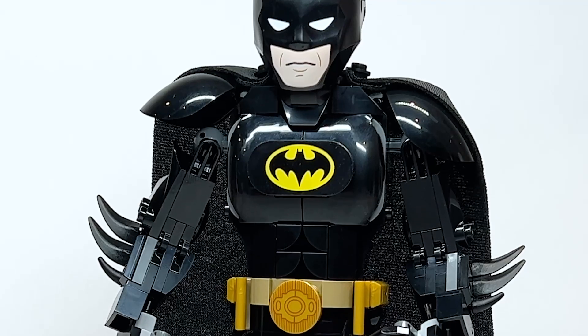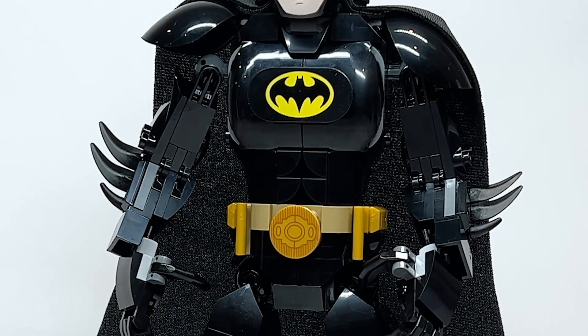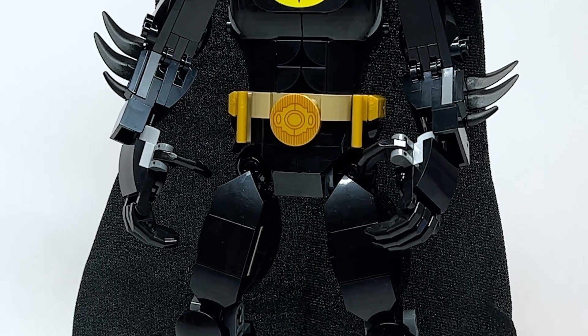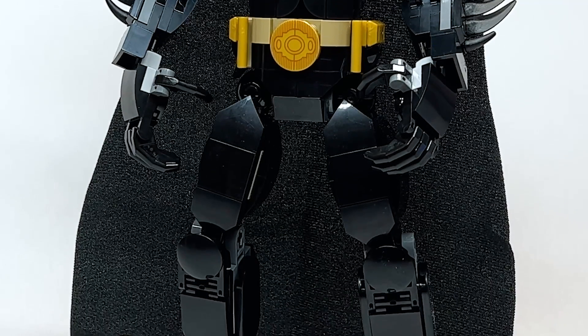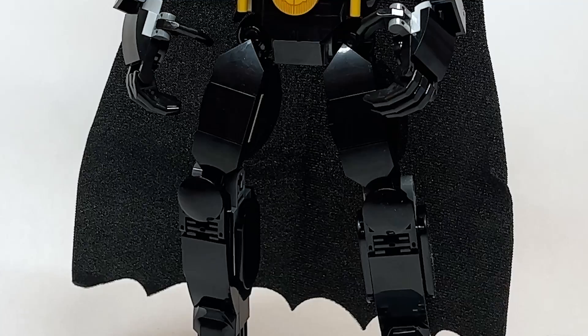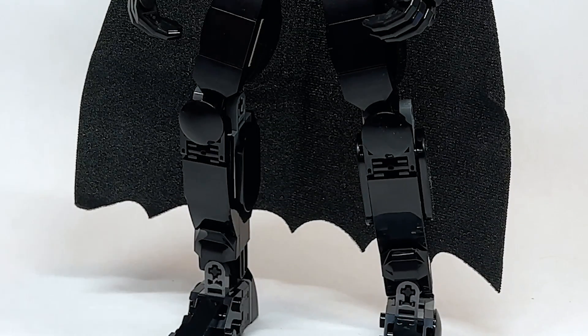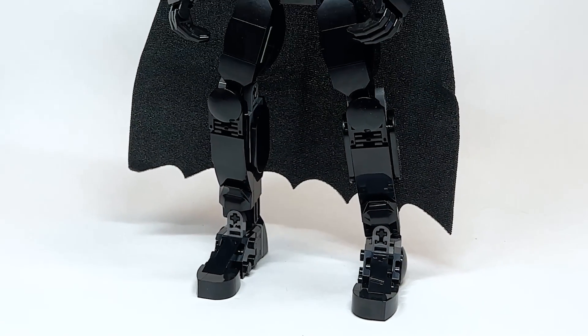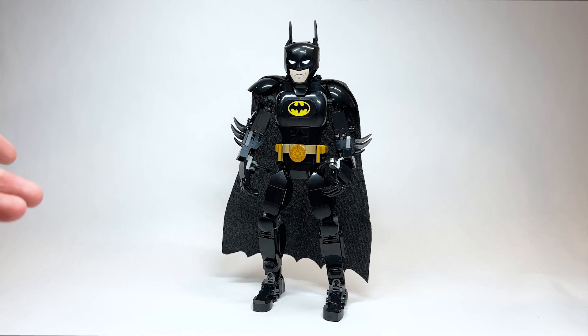Overall, I'm pleasantly surprised by this set as our first DC buildable figure. It really captures certain elements of Batman's physique and the suit design from 1989, which fits with how much LEGO loves Keaton and with the Flash film coming out. Would I get this if it wasn't my job to review it? No, it's not personally something I'd purchase. But what matters is what you think — are you going to display it with your Batmobile or Batwing? I'm a little tired of these buildable figures, but at least this is one of the best ones they've done.